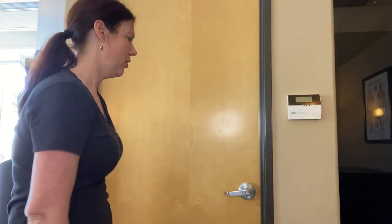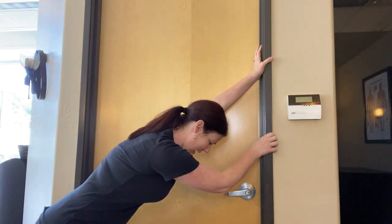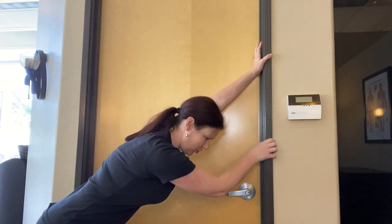The last stretch I'm going to show you is a stretch for the lat, which is on the side — it's a posterior shoulder and lower back stabilizer. It's a big butterfly-shaped muscle, as you may have seen on bodybuilders. One great way to stretch the lat is to grab onto a door jamb, put one hand over the other, and then hinge forward.